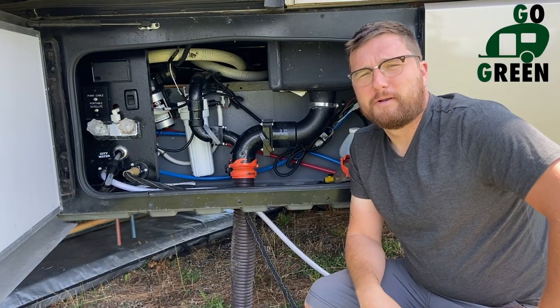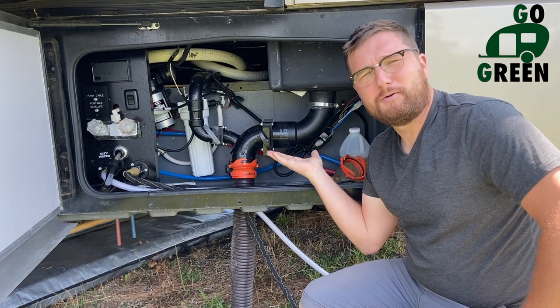Hello everybody, Justin Green here from Go Green Mobile RV Repair. We're going to talk about the poop chute septic systems.